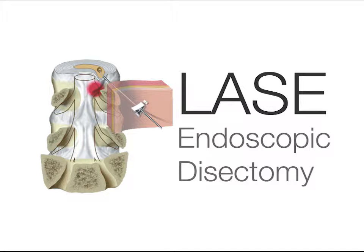Welcome to the LASE physician training video. After watching this tape, you should have a good understanding of the LASE procedure. Review the package insert for a complete set of instructions.